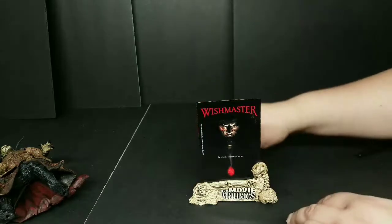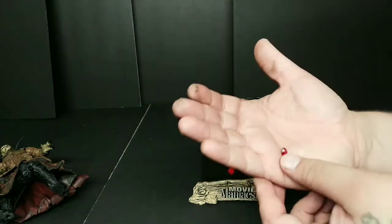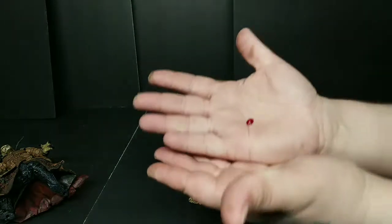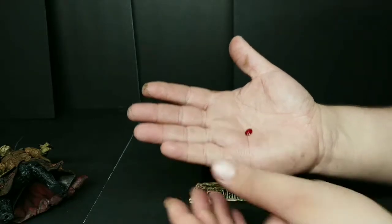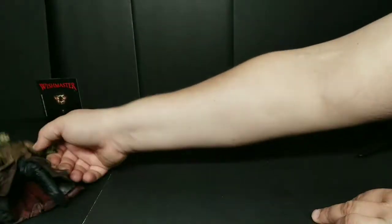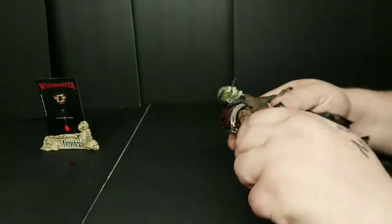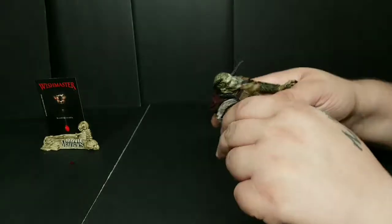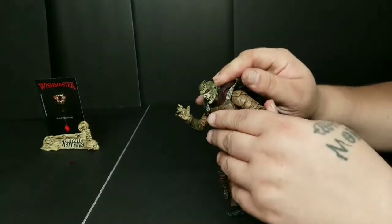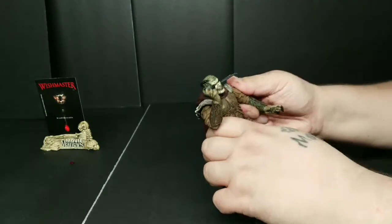This is Movie Maniacs Wishmaster up there — 'Be careful what you wish for.' And it shows the stone, the ruby, which is how he gets out into the world. It's so small, but it looks great — it looks just like in the movie. I'm very happy with that. Moving right along to the figure, here he is — the Djinn. This one's got a little more articulation than some of the others, and it's very stiff because it's the old plastic.